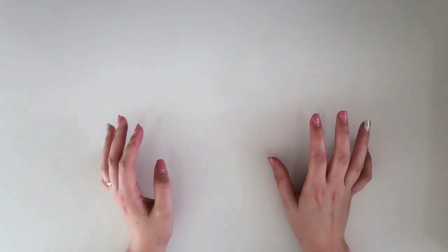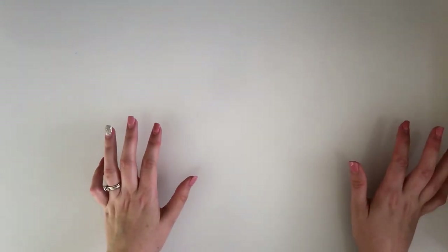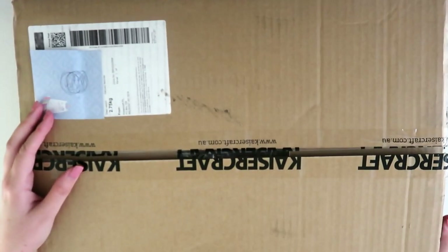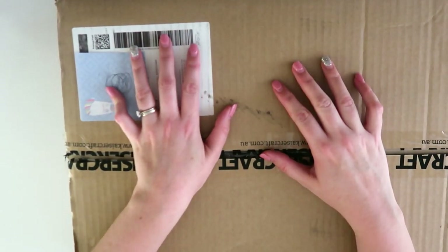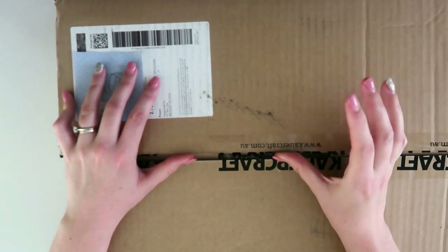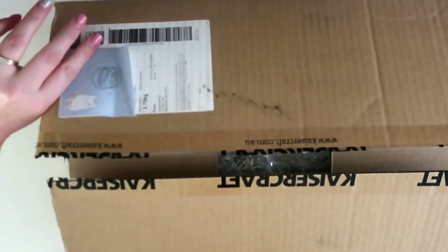As usual this video will probably have a fair bit of background noise — my kids are home, the fan is on, it's very hot here in Australia at the moment, about 34 degrees today, so I have my windows open, you may hear some traffic noise. Today I have this gorgeous box full of Kaiser Craft goodies. It's a pretty decently sized box — I can't even get it into my camera frame. I bought all this stuff during their most recent 50% off sale. I paid $60 for this whole box, and wait till you see what I got — I got so much for that money.